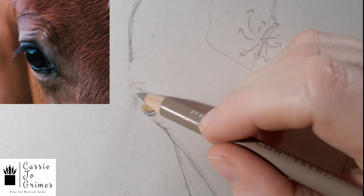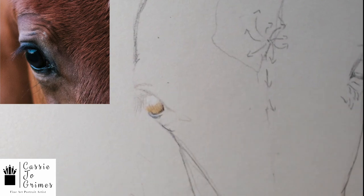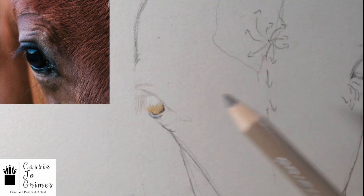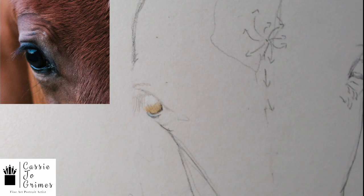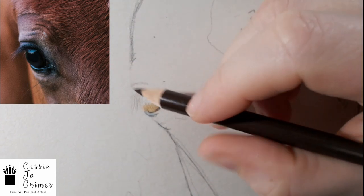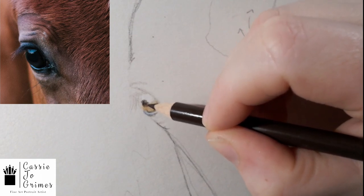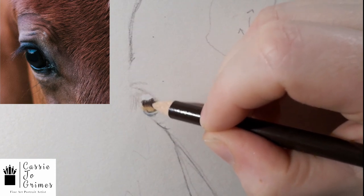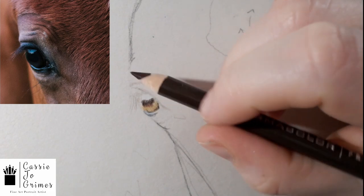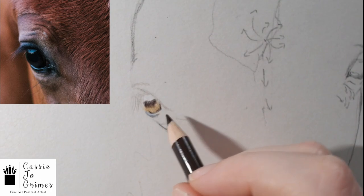You don't have to start with the eye if you don't want to. When I started, I used to save them for last, but I find that once you get the eye right, it makes it easier to visualize what the whole piece is supposed to look like. I'm going to take my dark umber. This is just visually what I am seeing — you might see different colors, or the eye you're working on might be cooler, so maybe you'd use a darker blue or a dark purple. But you can start to see it's starting to come to life a little bit.